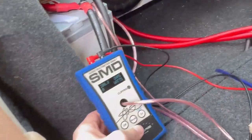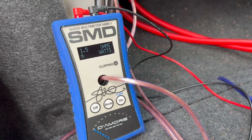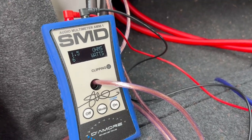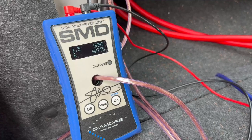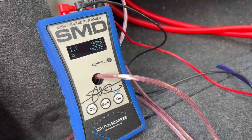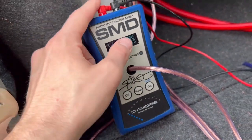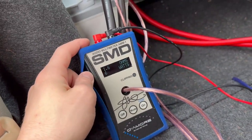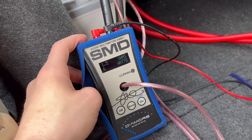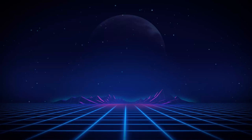We got it all hooked up. Let me play a little frequency so you can see the watts pushing through. We have a 40 hertz test tone at really low volume and it is working perfectly fine. That is how you set up the SMD AMM-1 to push out your ohms and your watts. If you find this video helpful, leave a like, comment, or subscribe and I'll see you in the next one.